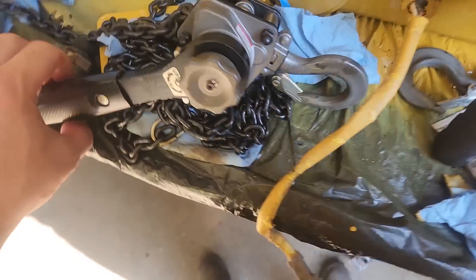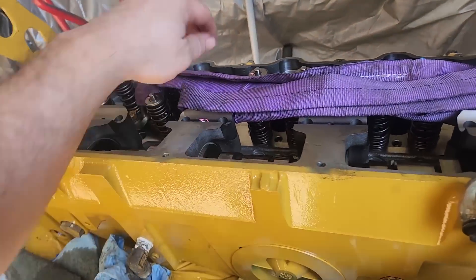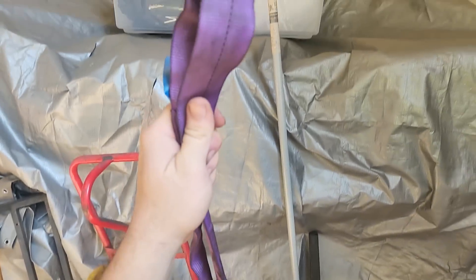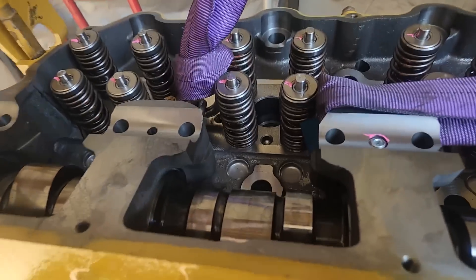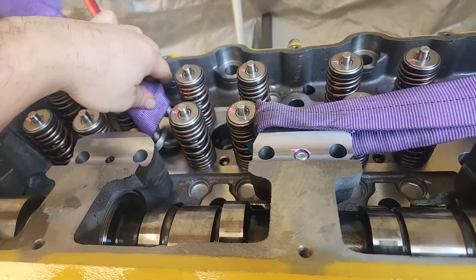For lifting the heads, I use a couple of these chain hoists. I wish I would have known about these — didn't really ever use them in Vegas, never seen anyone using them, but up here guys use them. They're a game changer for putting cylinder heads on, moving stuff around, and that works really well.